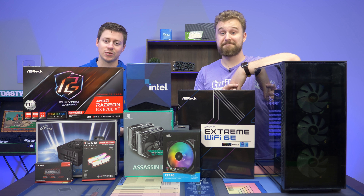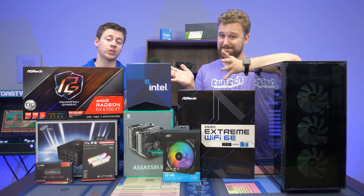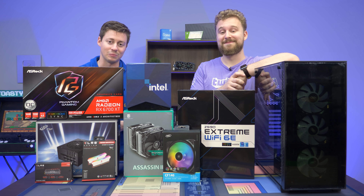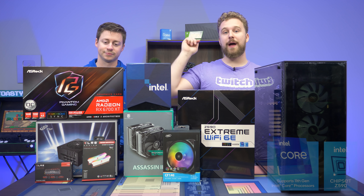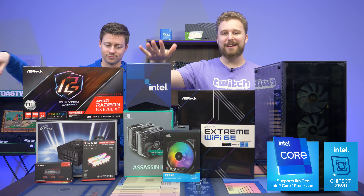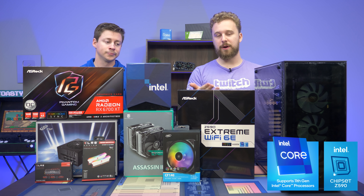Hey, how's it going guys? Jack and Matt here with the Toasty Bros and today we're doing a $2,000 MSRP gaming PC. ASRock was nice enough to sponsor this build, send over a graphics card and also help us get an 11900K, and we're also going to be using one of their motherboards.